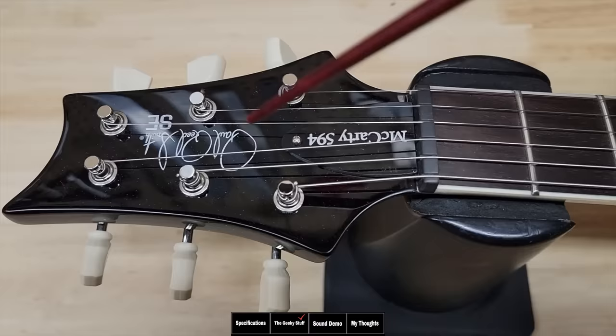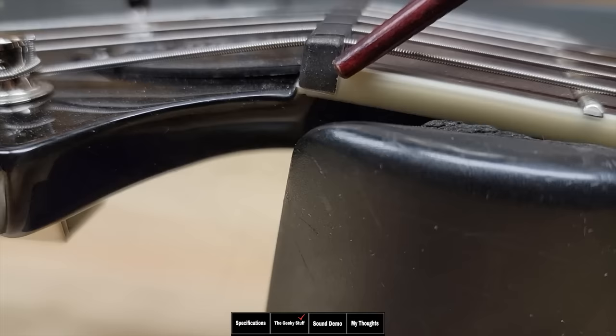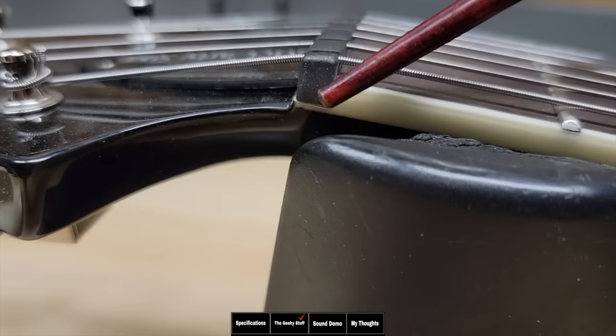Now it's time for the geeky stuff. Let's start with the headstock. We have the Paul Reed Smith SE logo and the McCarty 594 covered truss rod. Looking at the back of the headstock, you can see it says it's made in Indonesia by Quartet Guitars for PRS. Look at how they did the binding — the binding went underneath like that. I don't know if that's just this guitar or all the models, but it looks great. Look how tight and clean that is.